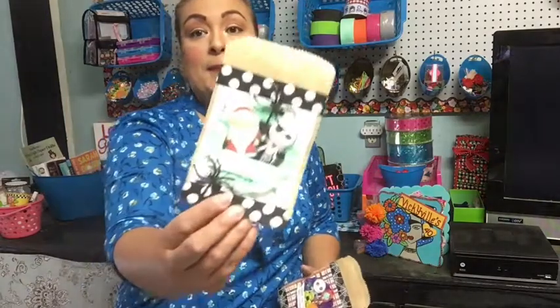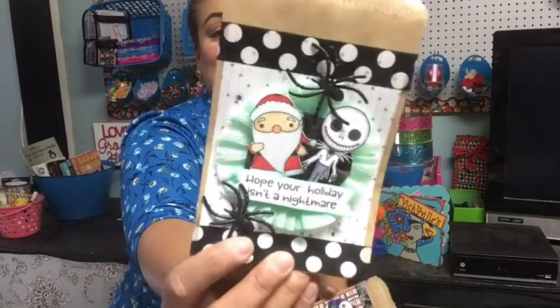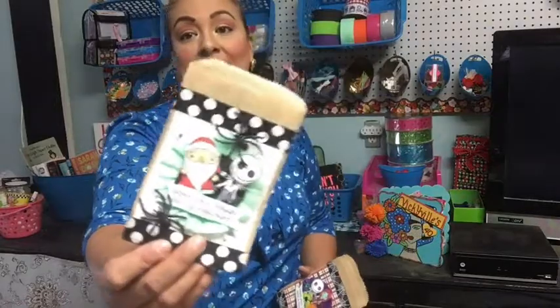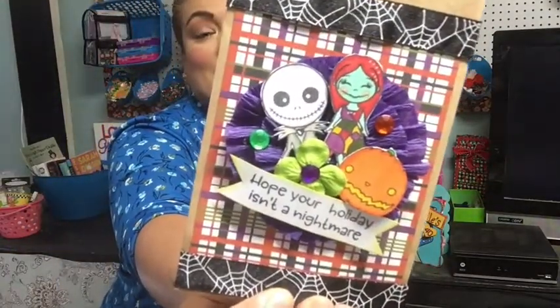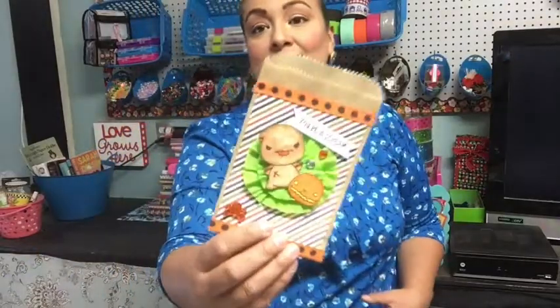I went to Hobby Lobby and bought a few little crepe paper bags. Here's the first one — it's Jack and Santa. I added little Dollar Tree spiders with some ribbon and the alternately colored crepe paper in that mint color, which I thought was so cute. I made this one here — Jack and Sally — colored them and used purple crepe paper, and I thought that was super cute too.